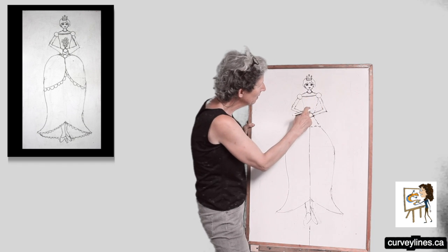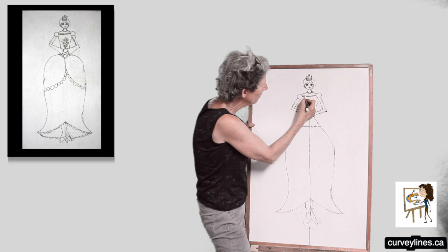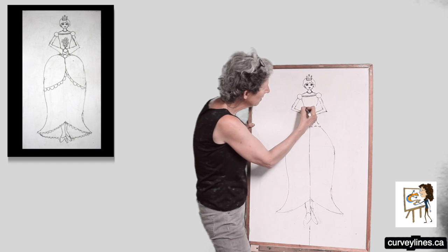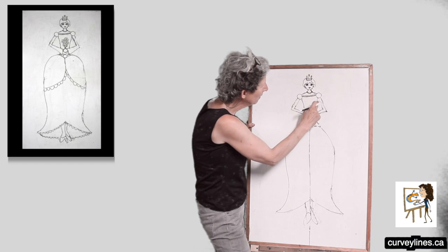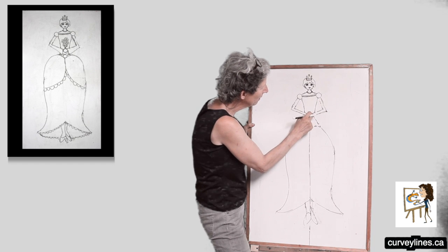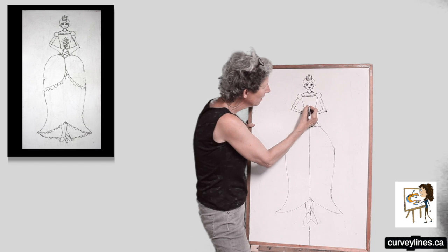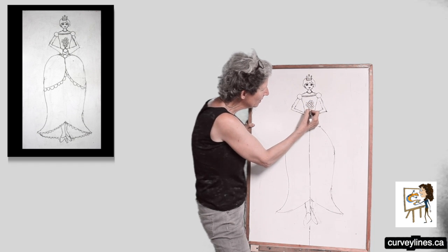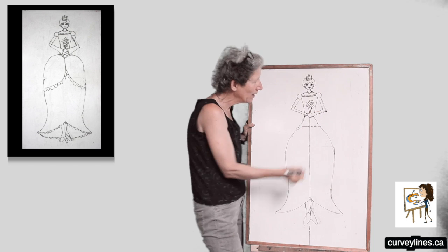There we go. Erase the center line. Maybe a bit of lace here. Now I'm going to put in the flowers. I'm going to do the flowers traditionally — a circle with petals around. Notice how I'm putting one flower behind the other. Now I'm going to give them stems into her hand. There'll be three flowers, three stems.